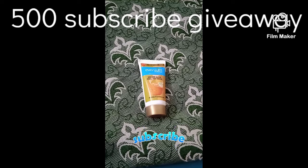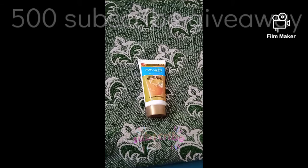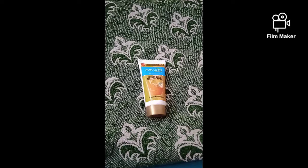This is a gold facial. This is my review. I will talk about the results. Please tell us your thoughts in the comments. Don't forget to subscribe to our channel and please participate in the giveaway.